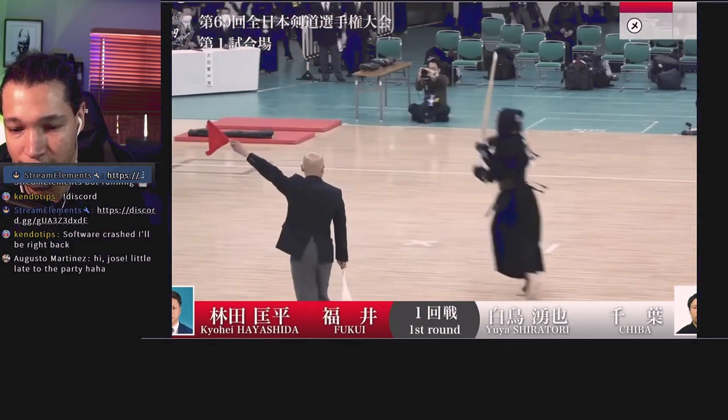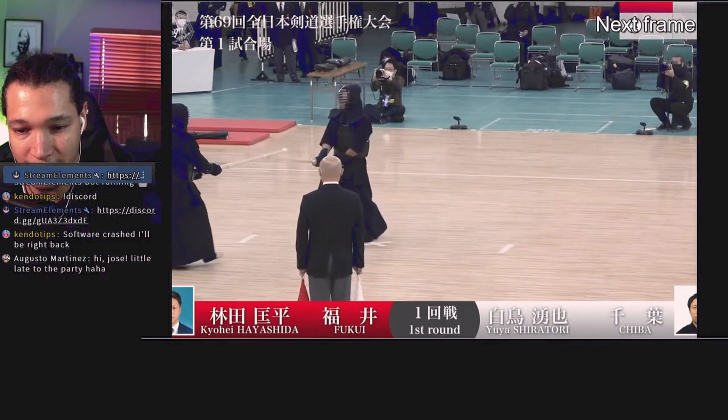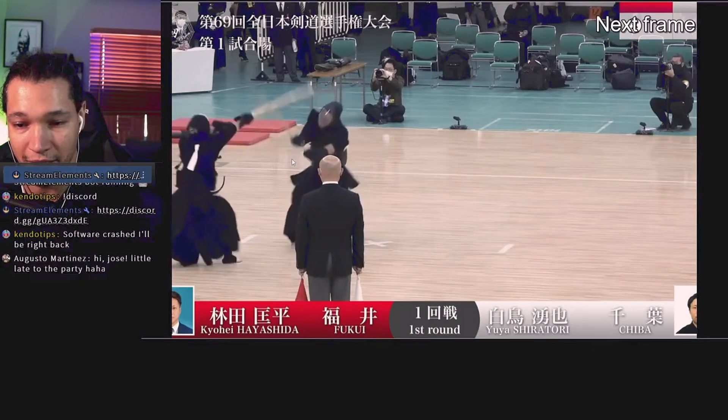Nice, very sharp. This degote right here is kind of dangerous because of how close he is to the men, but he managed to get it — with full extension and getting this angle in motion. It's a little bit hard, it's a little bit risky, but he managed to get that angle right there before the men got contact.